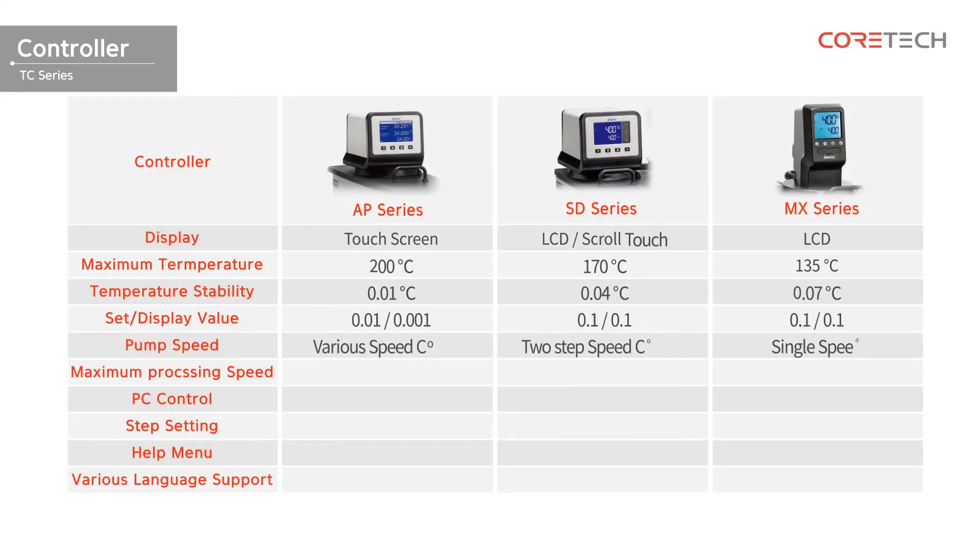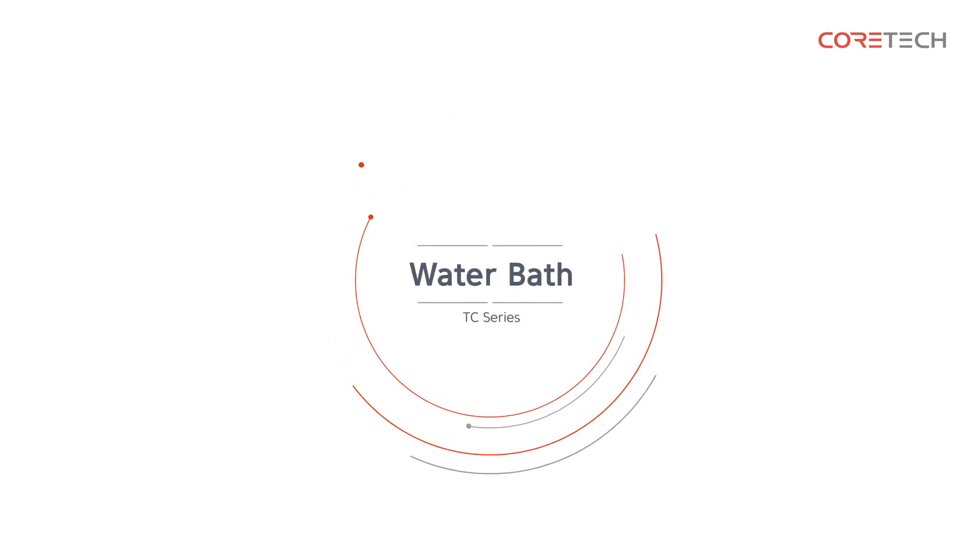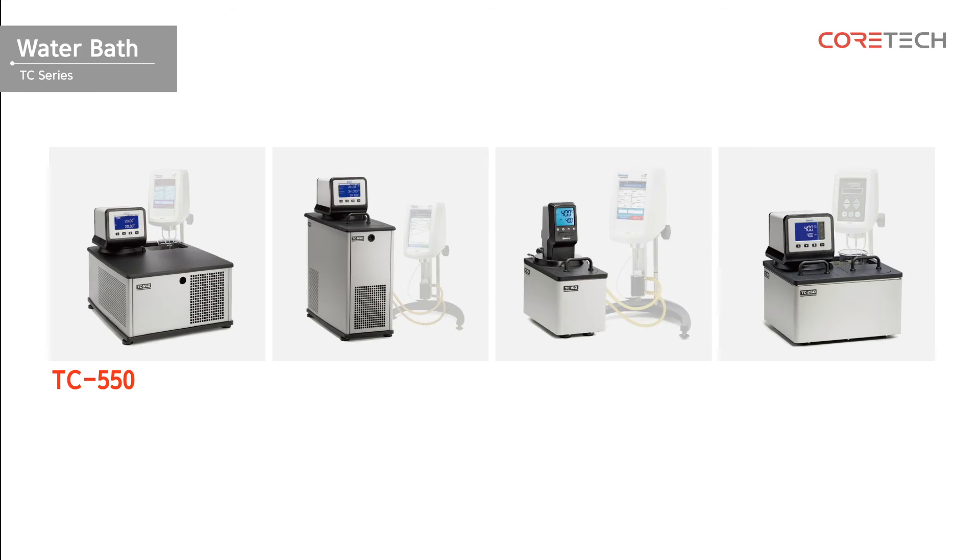Use the following table to select the appropriate controller. The available water bath models are TC550, TC650, TC150, and TC250.